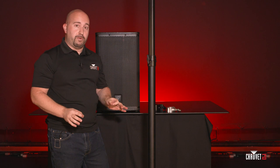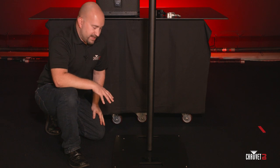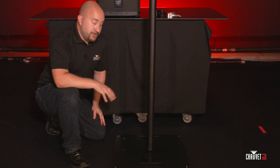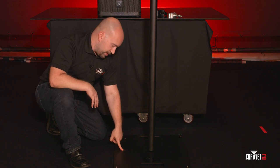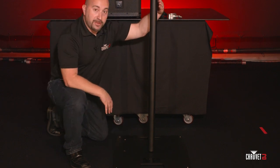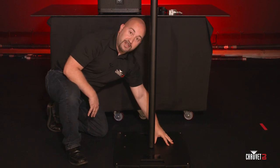If you happen to be in the corner of a room, that's where the threaded inserts on the bottom of the base plate come into play. Another use for the Flex Stand is to mount TVs — take the Flex Stand and secure it into the threaded insert here, so the TV would be on the front and this part of the base plate would prevent it from tipping forward.